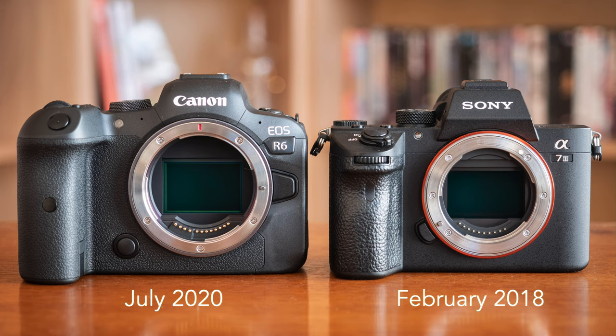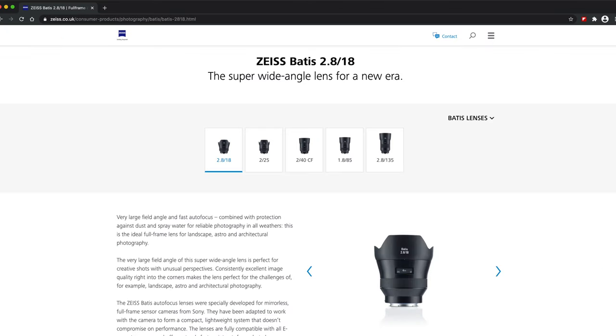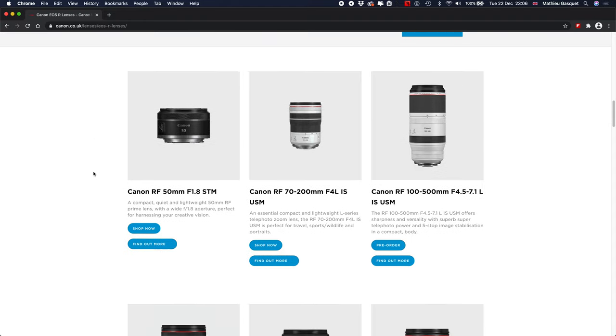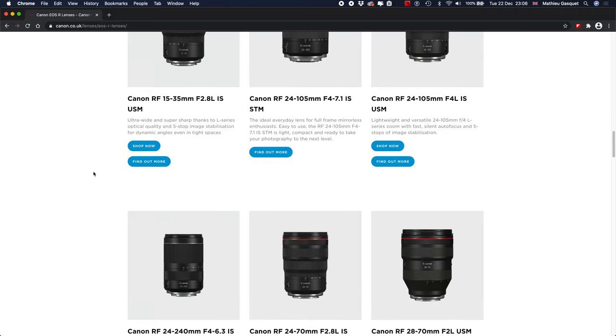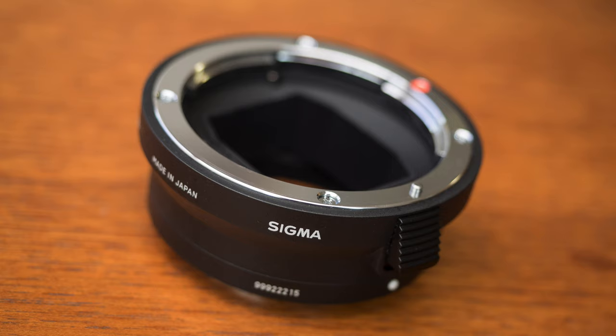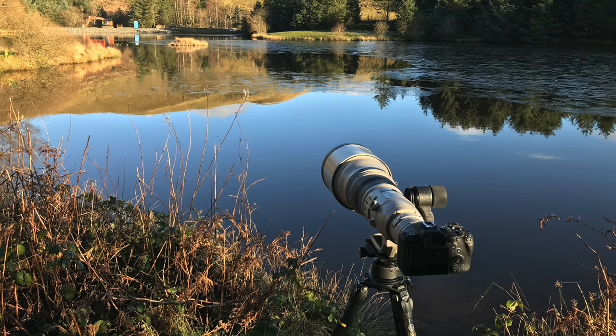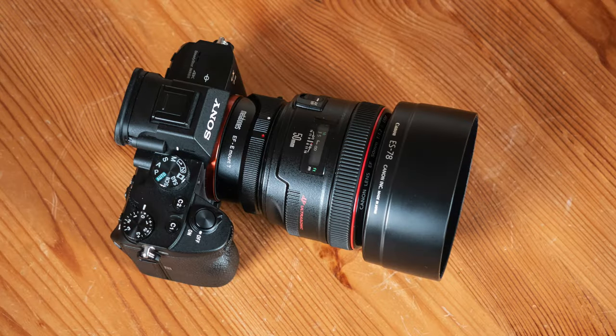A few words about the lens systems: Sony now has a lot to choose from — not only from Sony itself but also from third-party brands like Sigma, Tamron, Samyang, and Zeiss — and there's a good selection of affordable lenses. The Canon RF system was born only 2 years ago so there are fewer lenses, but Canon is making a big effort to release as many as possible. In both cases you can use adapted DSLR lenses with adapters that maintain autofocus. For Canon this is a better advantage because Canon DSLR lenses on the R6 are fast.